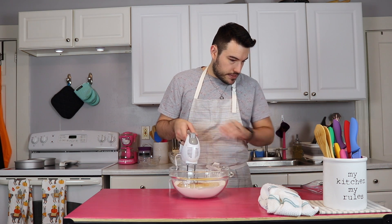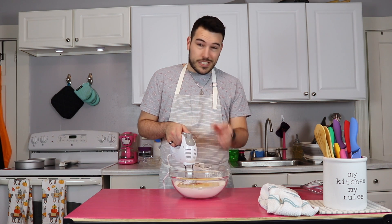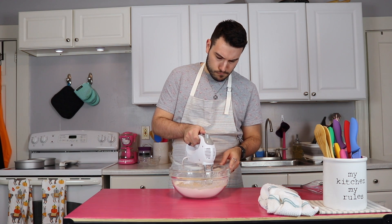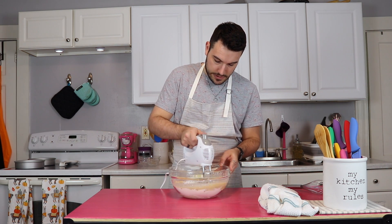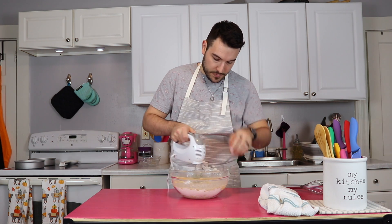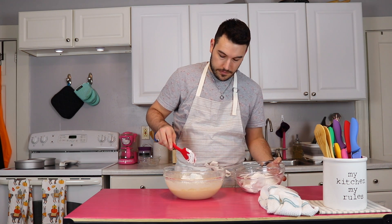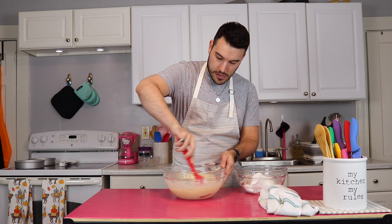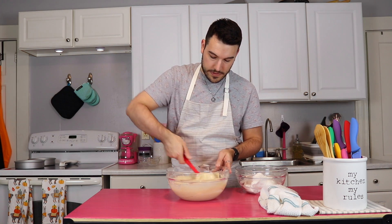The recipe says to give this a really good beat for two minutes, and then we're going to add in our egg whites which will help with the volume. It does say to be careful because this is going to get thick without that moisture from the eggs. I'm going to take a little bit of this to kind of loosen up the egg whites first so I don't deflate the whole thing — just fold it in. Do as the recipe says, not as I do.